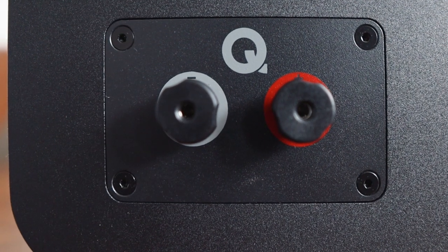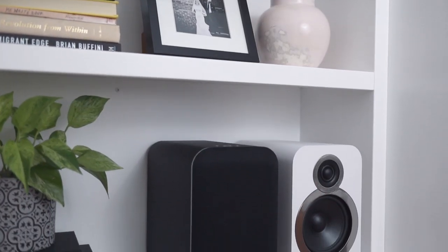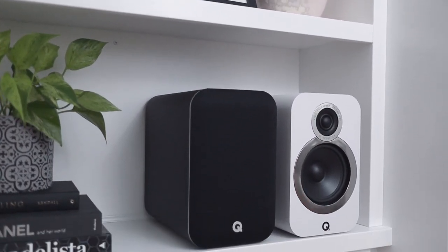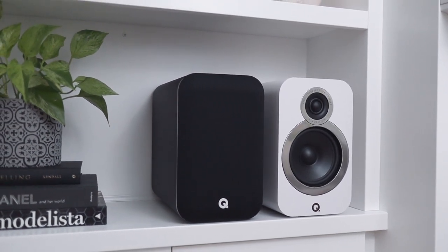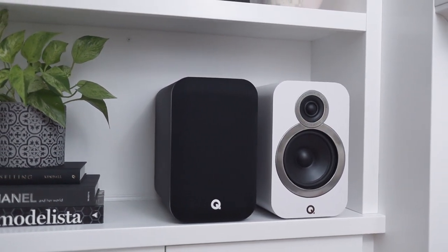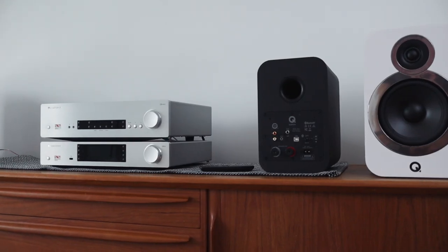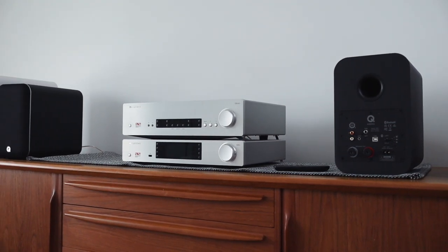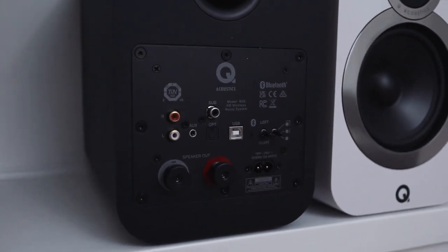This speaker carries over the same industrial design cues from the 3000i series: deep cabinets, rounded corners, flat-style binding posts, and rear-firing bass reflex ports. Like the 3000i series, the M20 features P2P point-to-point cabinet bracing, and it's essentially a powered version of the 3020i with some DSP thrown in to help you augment the sound characteristics depending on how you place them.